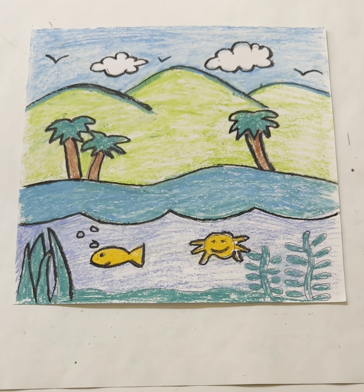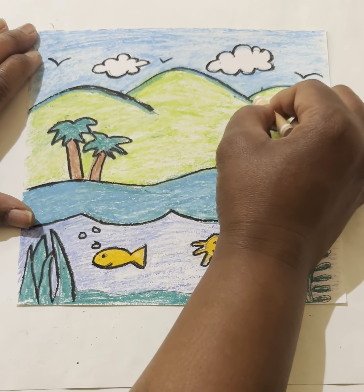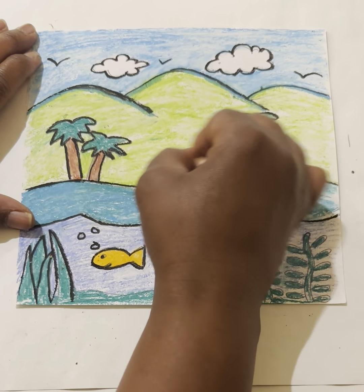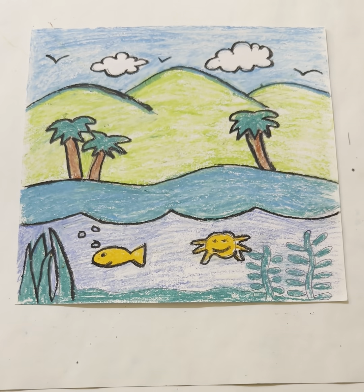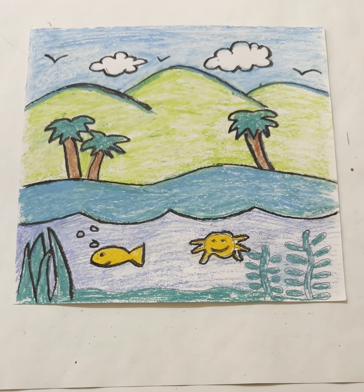Happy Earth Day to all of my friends in Miss Meyer's class! You guys are absolutely amazing, and I'm so glad we had this time together. Stay creative and have fun!